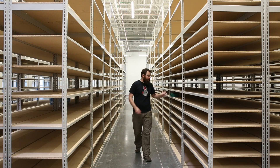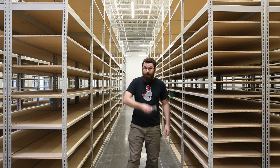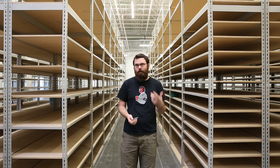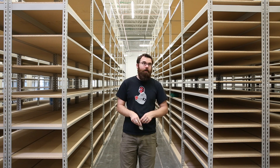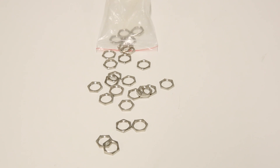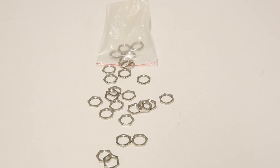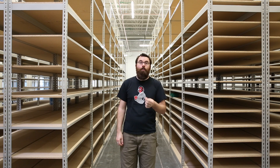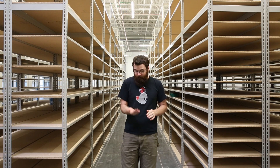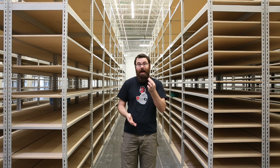Next product we have are these panel nuts. These panel nuts are really common for a lot of buttons, switches, and things like that, and they're actually really hard to find if you lose them, so we decided to carry these 25-packs. They're an M20 size which is a pretty common diameter, and if you check the recommended products you can see all the different buttons and switches that we carry that these work with. So if you have lost a few, you might want to grab a pack of these.